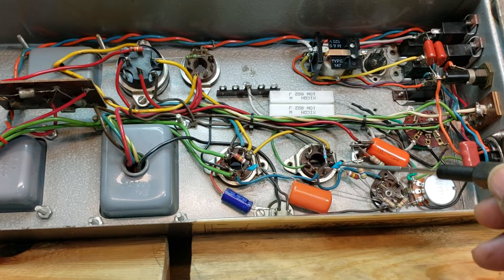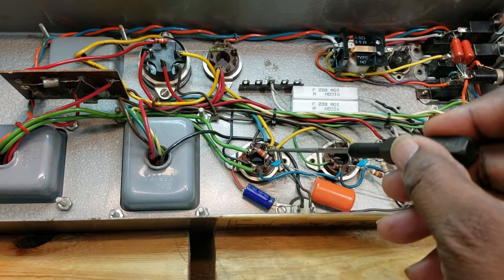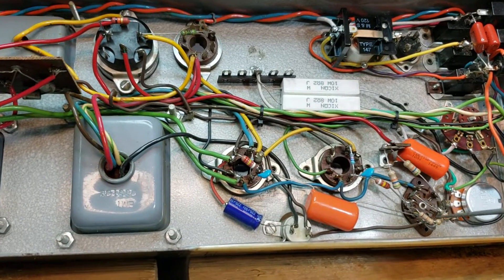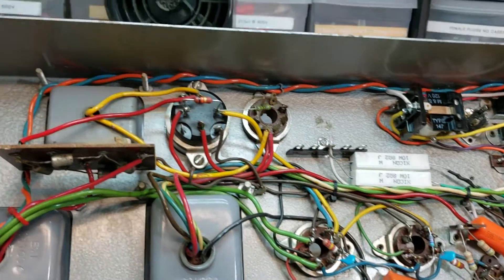New ceramic disc here, new resistors here and here, new ceramic disc there, new resistors here.